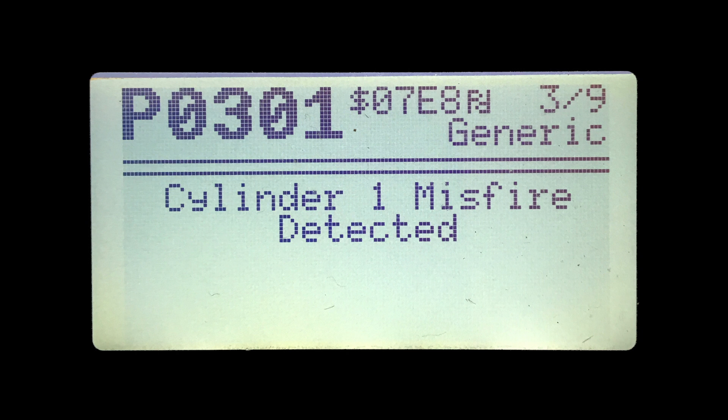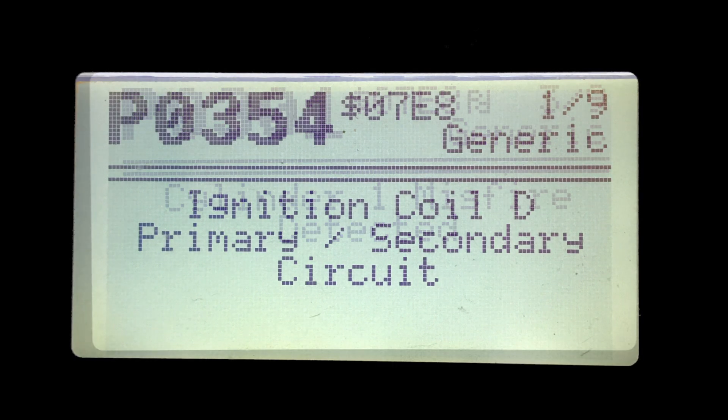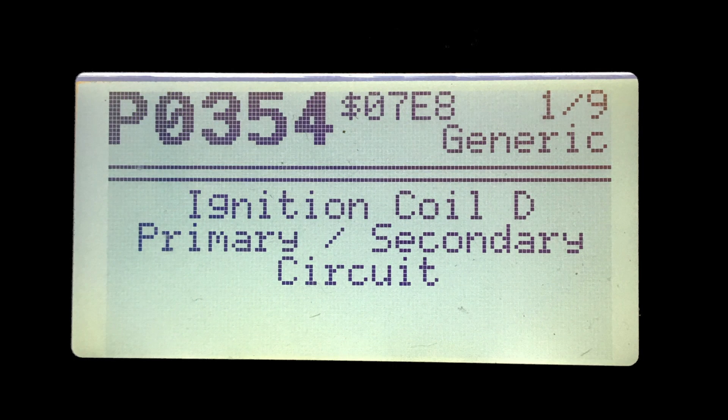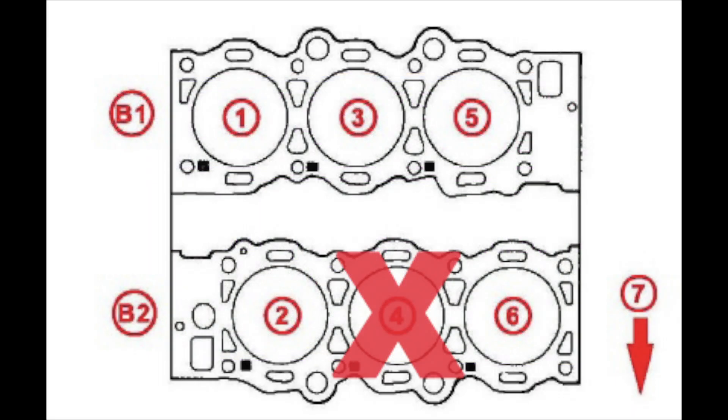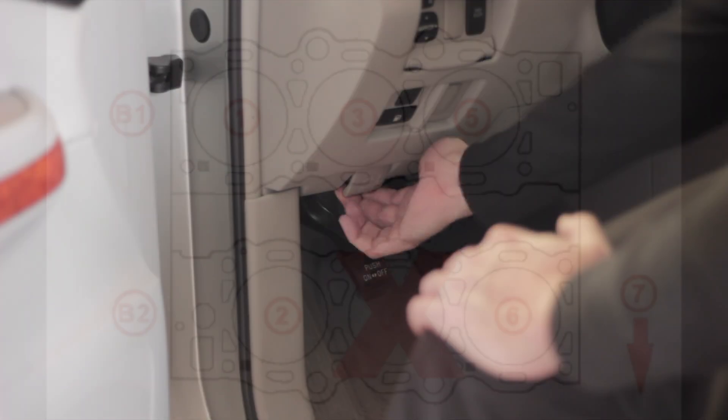The first big clue I had as to what this was — even though I already had an idea — was this code right here: P0354, ignition coil D primary/secondary circuit. This is pointing me to the middle coil on the second bank, which luckily is towards the front of the engine. You can see from this diagram that the code is basically saying this coil on this cylinder right here is having a problem.